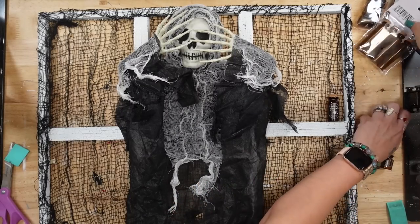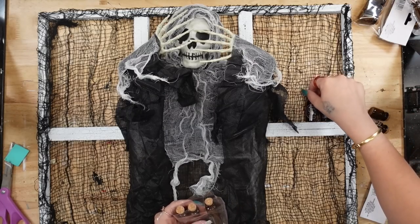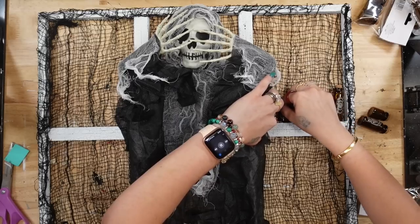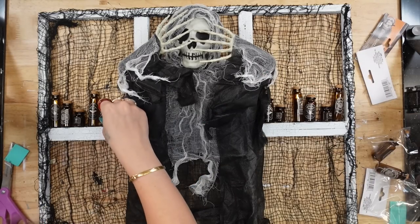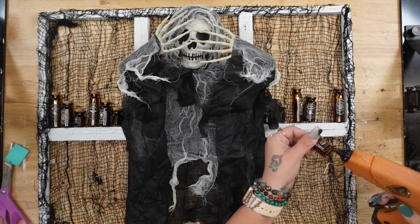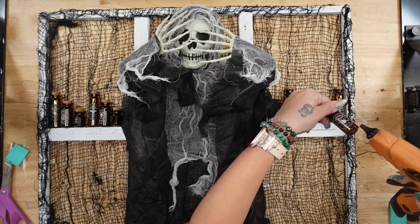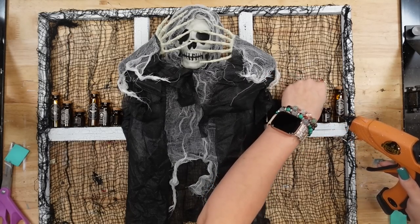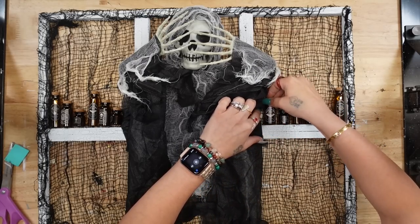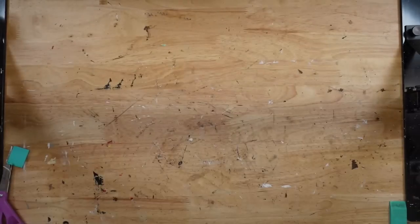I took this spooky skeleton from Dollar Tree — I unraveled it because the arms and cloth were all bundled up — opened the arms, positioned the hands in front of the face, and glued it down by the string at the top of the head over the top middle frame. I also glued his arms down. Then I took these apothecary jars from Dollar Tree, alternated the sizes, checked placement, and glued those on either side of the skeleton.